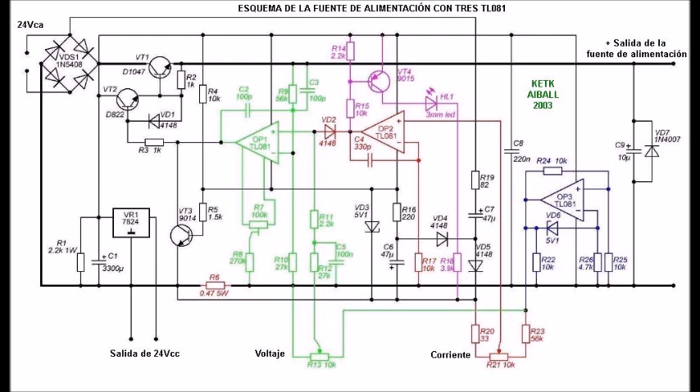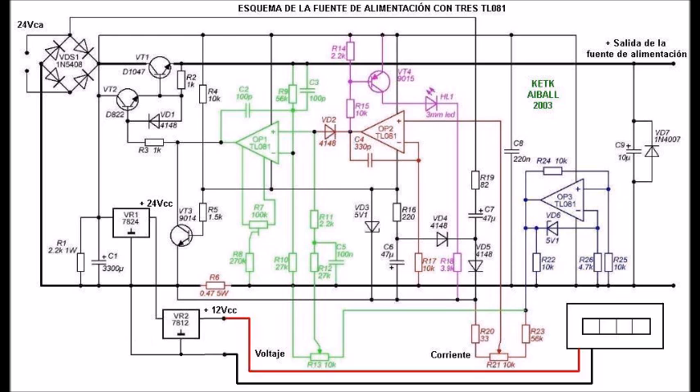En esta imagen podemos ver el esquema de esta fuente de alimentación con el TL081. En la parte inferior izquierda está el regulador 7824, cuya entrada está conectada a la salida de positivo del puente de Graetz, y su terminal común está conectado al negativo de la fuente. La salida de 24 voltios del 7824 está libre. Como nuestro voltamperímetro funciona con 12 voltios, voy a conectar virtualmente un regulador 7812 a la salida del 7824, obteniendo 12 voltios disponibles a su salida.